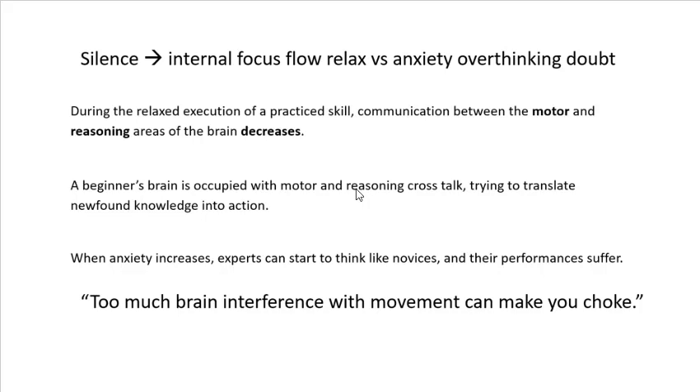Deep relaxed breathing becomes our tool for managing stress — that's why when someone's really aggravated, you say take a deep breath. When you get upset, take that deep breath and try to calm things down. What you're trying to do is get to a relaxed execution of the skill. It's got to be a practiced skill, not a new one. You want to make sure the communication between the motor and reasoning areas of the brain — the subconscious and the conscious — decreases. Let that autonomous robot take over instead of you trying to consciously control every action.